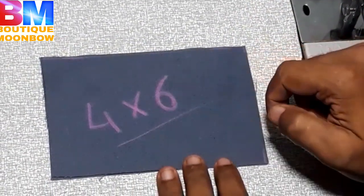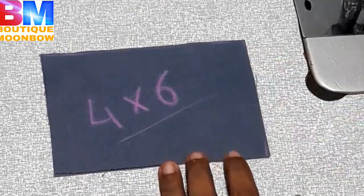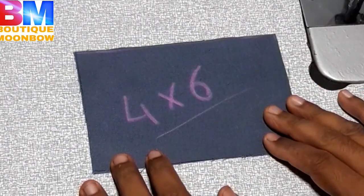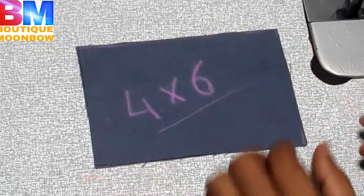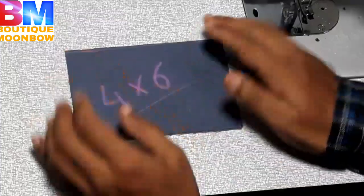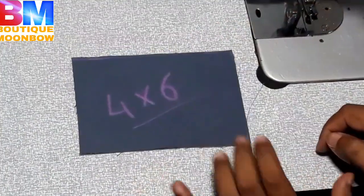This is an experiment, so we can choose the size. We have 4x4 inches of the material.